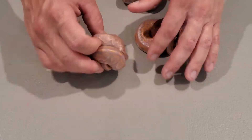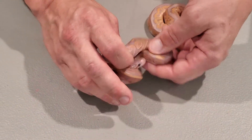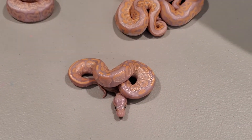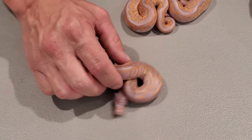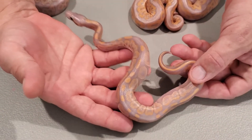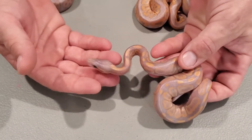This little guy here — this is a black pastel banana, 100% het clown. I'm just going to show you some of the cool stuff; this is the stepping stone to some of these other morphs in here, to kind of show you where they start from.